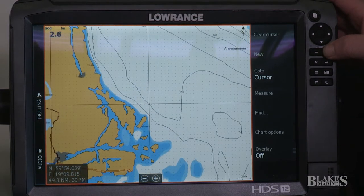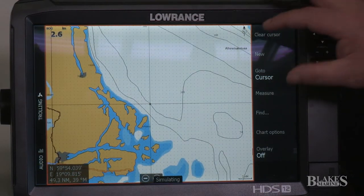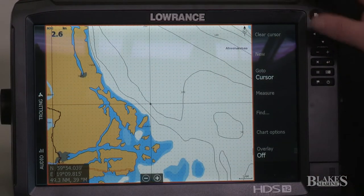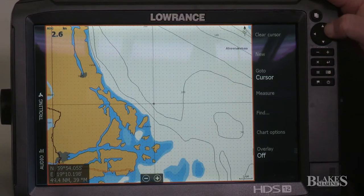You'll notice that as soon as I start to scroll in, our cursor goes back to the center of the screen, which makes it really easy when you're trying to find a waypoint.